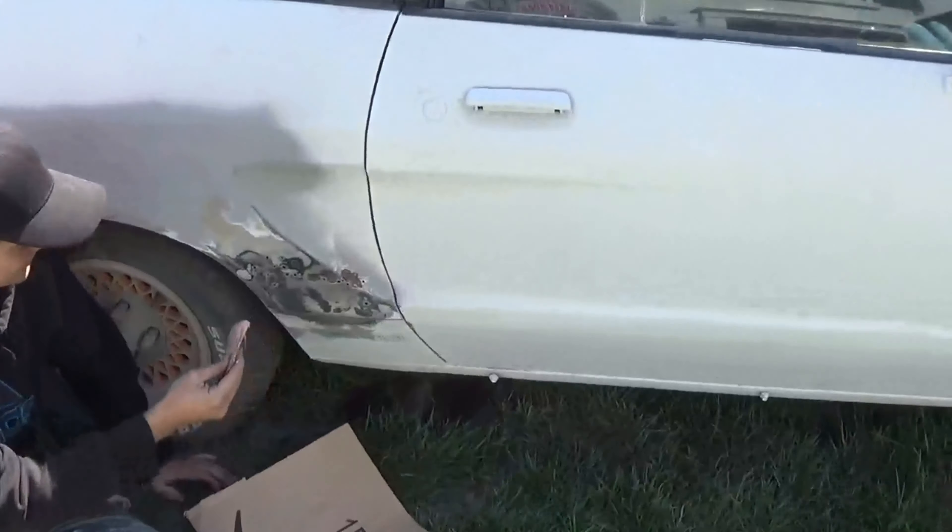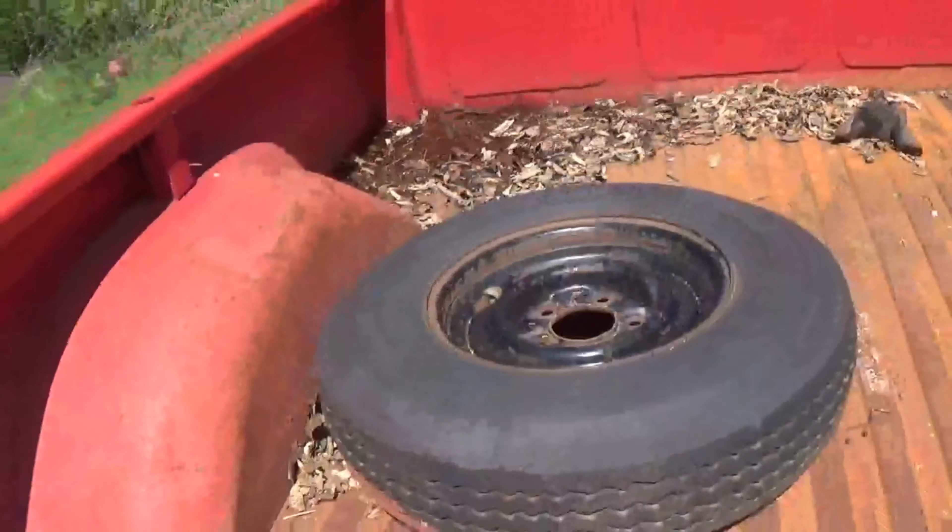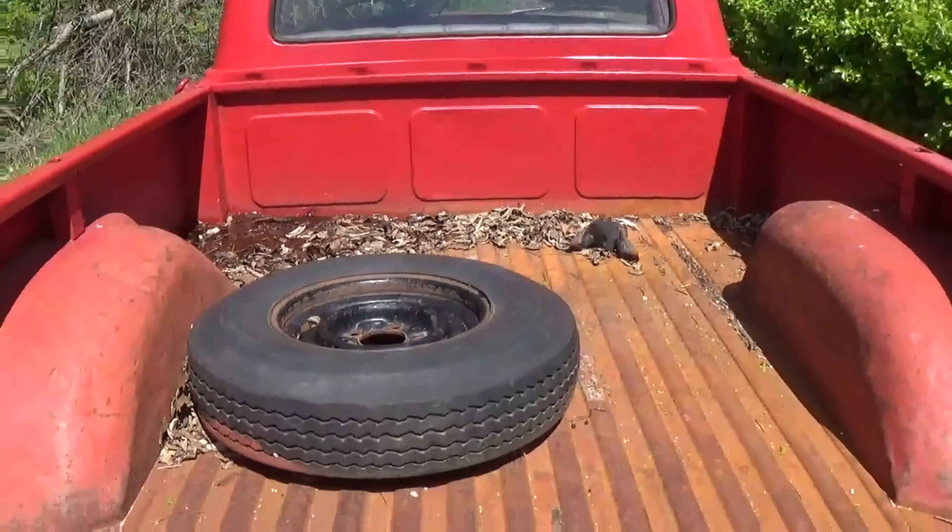Hey Drake, I gotta go over to the Family Center and buy some bed armor for the truck — you want to ride along? You want to go or not? Let's go. Cover the license plate.